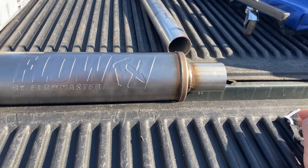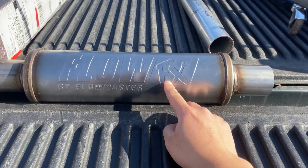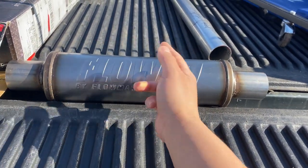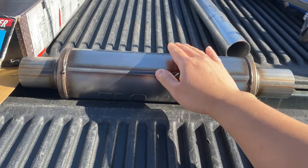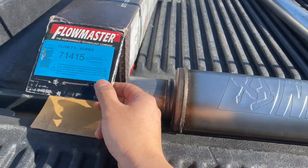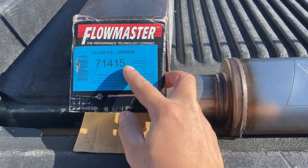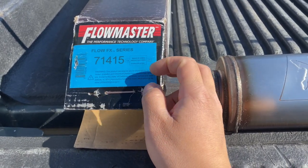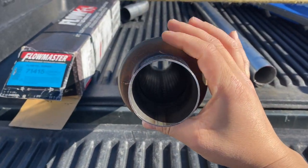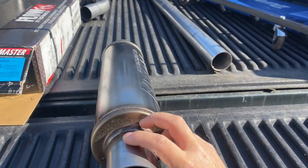This is my new muffler for the 3.4 truck — the Flowmaster FX. It's two and a quarter for both the inlet and the outlet, and it's not directional so you can put it any way you want. I got this off Amazon, Flowmaster part number 71415 — two and a quarter, two and a quarter, stainless steel, made in China. It's about half the size of what I originally had and much lighter with a slimmer profile, which is what I like.